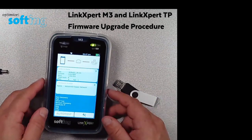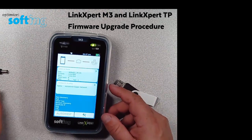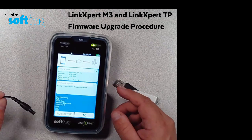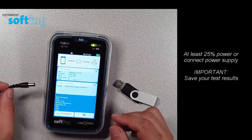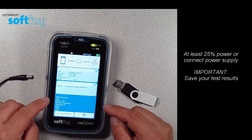This is an upgrade procedure for a LinkExpert, either the M3 model or the TP model. First things first, you need to have at least 25% charge on the device before going through this procedure. You need to have a power supply on hand — it will be connected during the upgrade procedure. You should also save all of your test results off of the device.